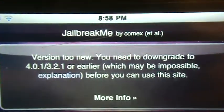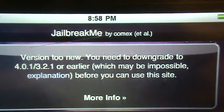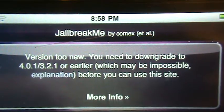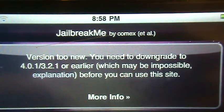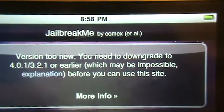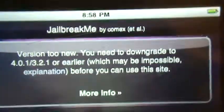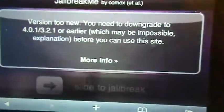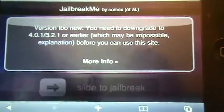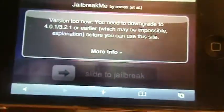I have 4.1 and it says version 2 new — you need a downgrade, which may be impossible, to 4.0.1 or 3.2.1. So I cannot do that unless I do some crazy software downloading and stuff.